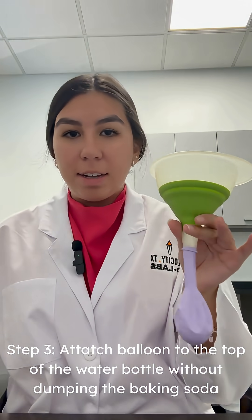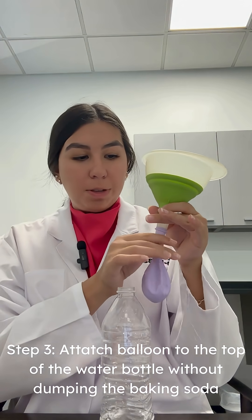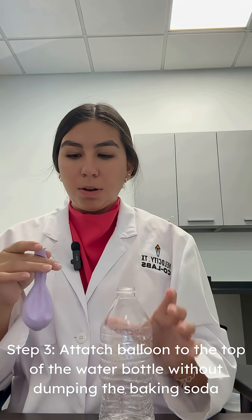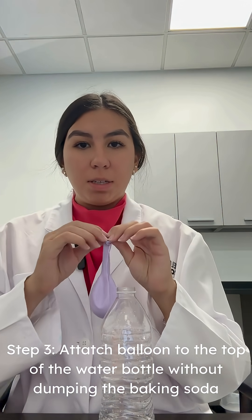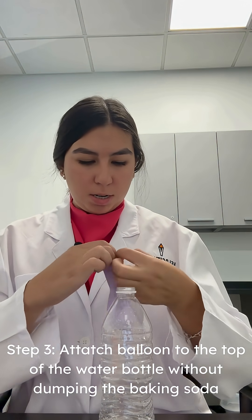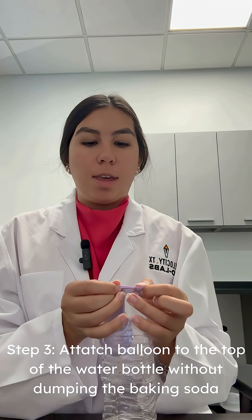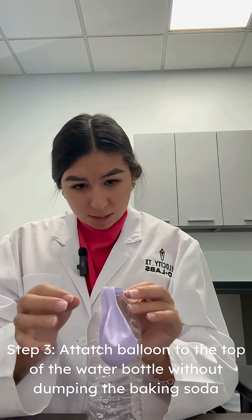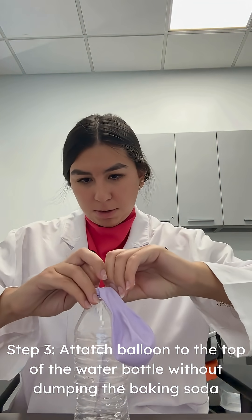Next I'm gonna remove the balloon from the funnel and add it to the top of the water bottle without dumping the baking soda over. Make sure that it's fully sealed around so that it doesn't spill.